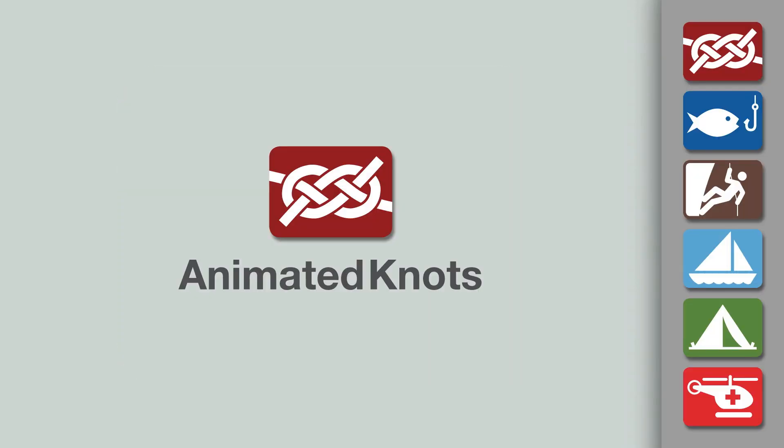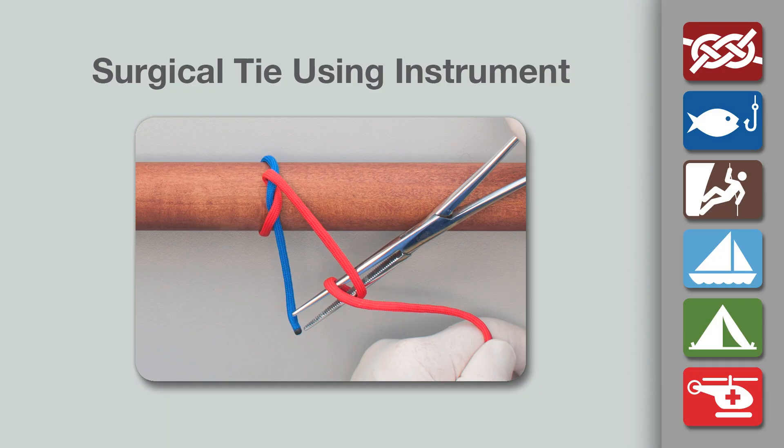Welcome to another knot tying demonstration from AnimatedKnots.com. This video teaches you a surgical tie using an instrument technique.